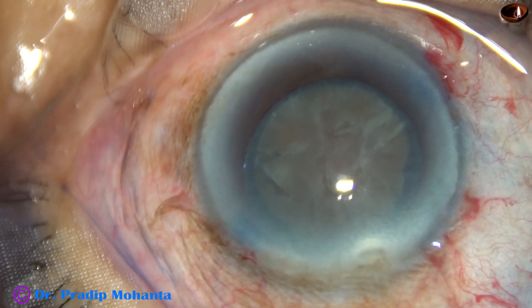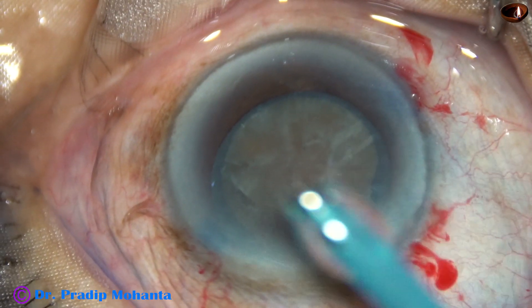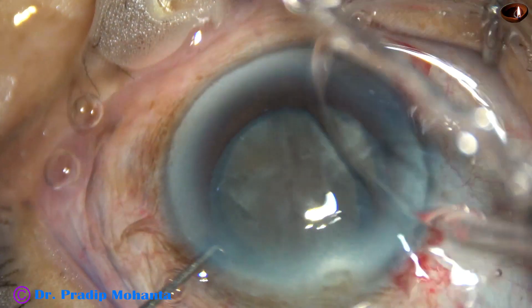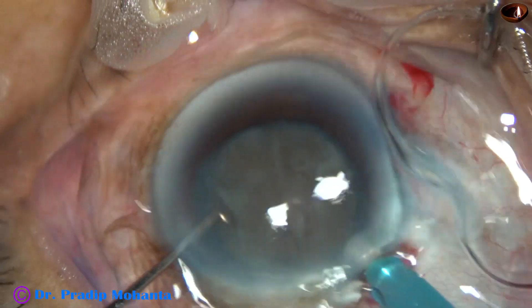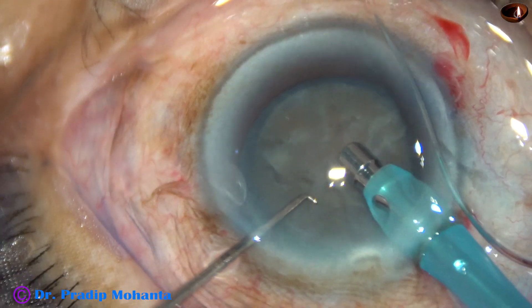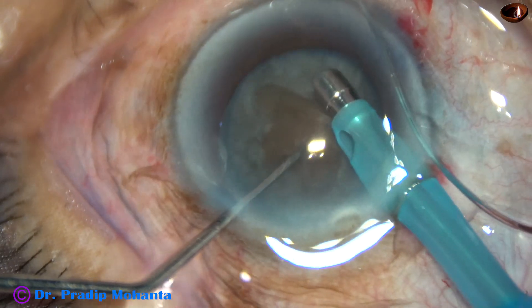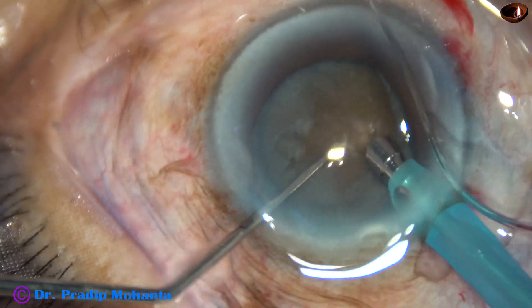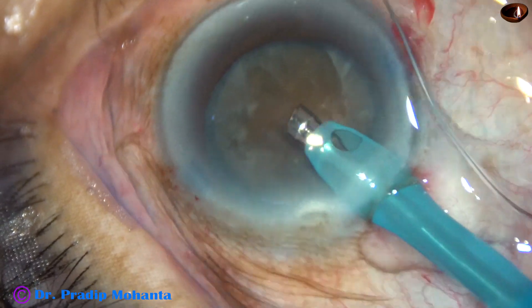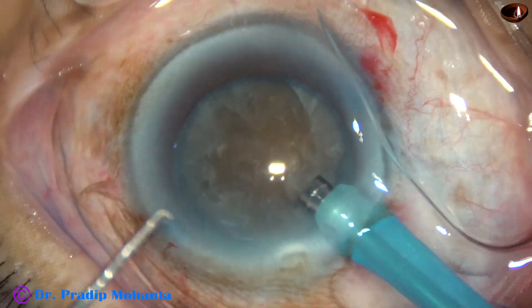Visco again — 2% HPMC is applied again. Now the tip of the FACO handpiece is introduced into the anterior chamber. The exposure of the tip has been more than usual. And this is removal of some cortex, which will help me to judge the depth of the FACO needle inside the lens mass.